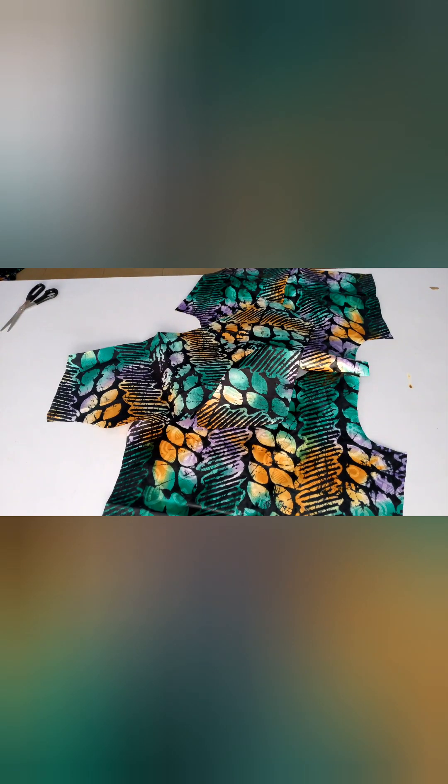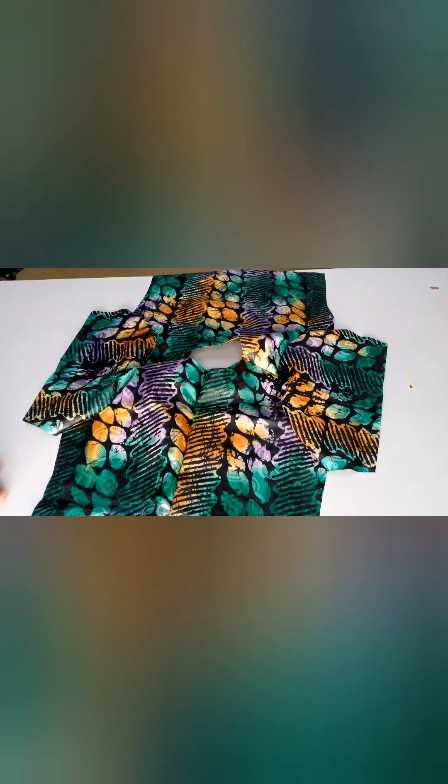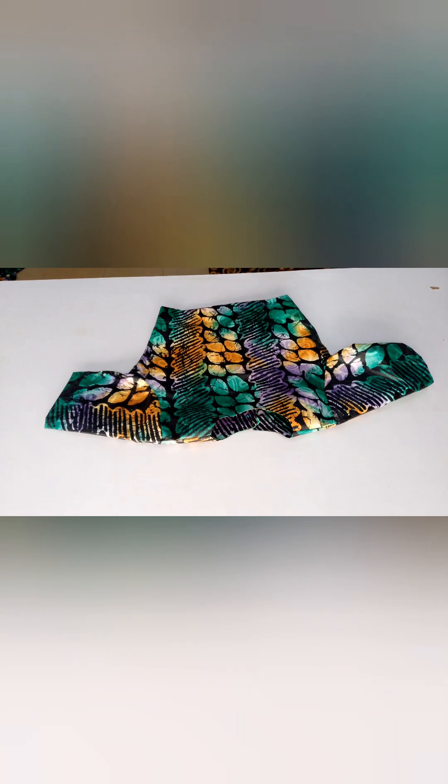After attaching the facing to the front and back pattern, I'll attach the sleeve — opening up the fabric, placing the sleeve pattern on the shoulder area, and stitching down with half inch all the way down to the armhole. I'll do the same to the other side. After stitching I'll go ahead to shape the top and attach my zipper. After shaping, this is what it looks like — see how lovely this is.